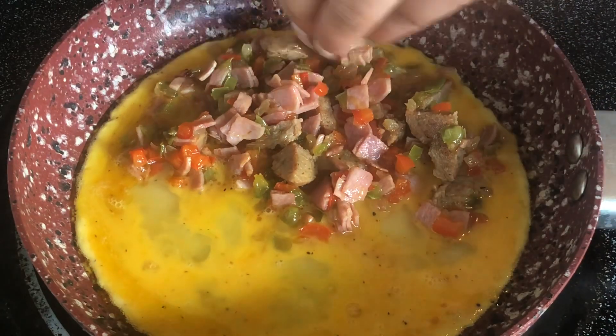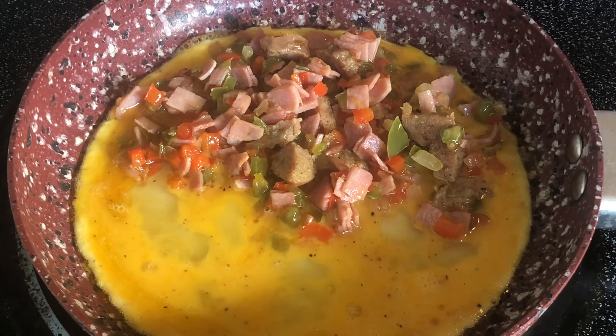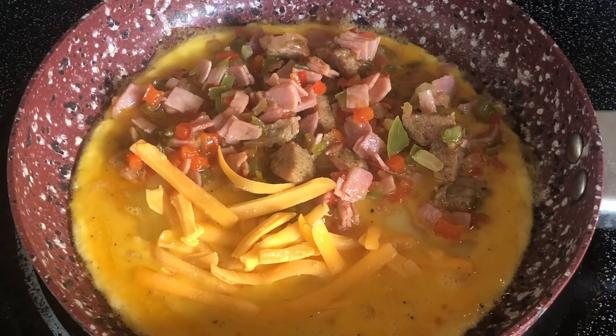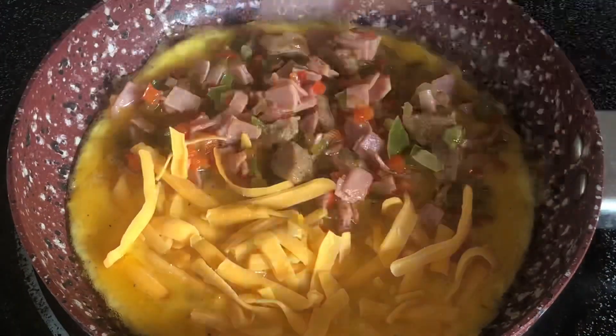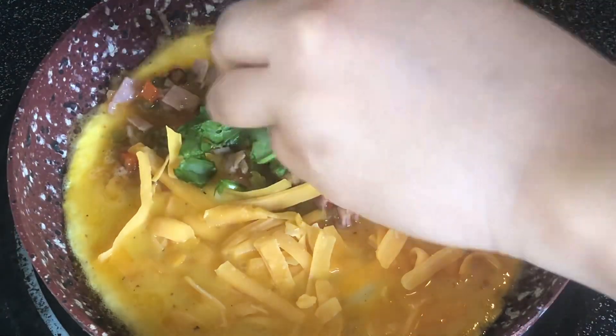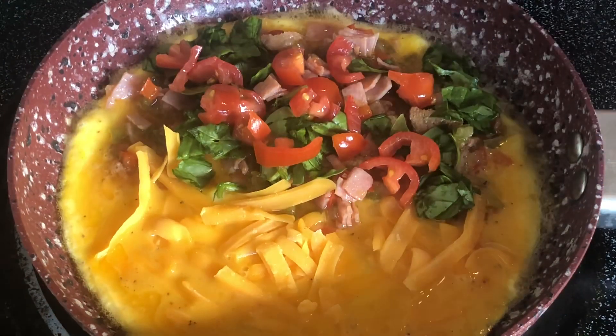Add as much vegetables and meat as you want. I use about three-fourths of what I made because I'm going to use the rest to place on top. Then on the other side of the omelet, you're going to add in whatever type of cheese you like. I like to use sharp cheddar cheese on one side, and then I chopped up some fresh spinach and some cherry tomatoes — I just chop those up real small and place them on top.